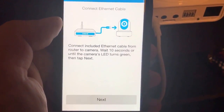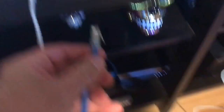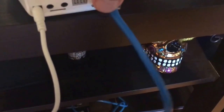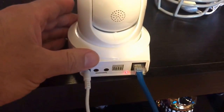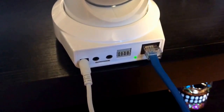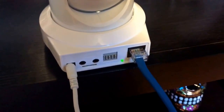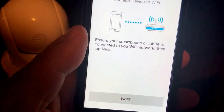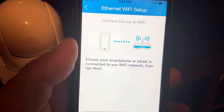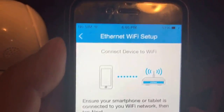Tap that and now basically it's telling you to plug it in. So I'm going to grab my cable — that's why I told you guys to have it ready to go. So we're connected now. You've got to give it like 30 seconds, or at least until you see it turn green again. Now that you see it turn green, it means it's actually talking to the new router. So we're going to hit next because it's connected.